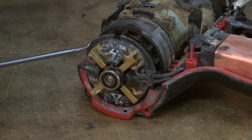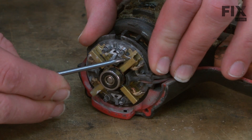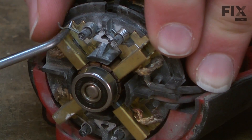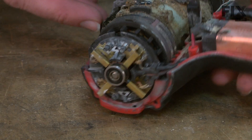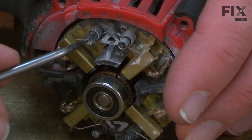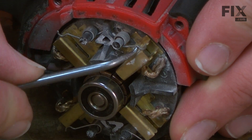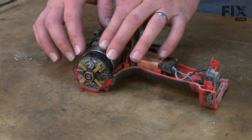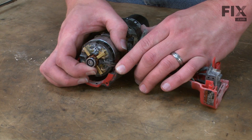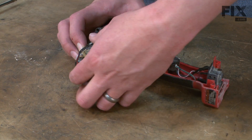I'll pull the brush springs away from the brushes so we can easily remove the brush card from the armature. Now I can slide the brush card assembly away from the armature. I'll lift the motor assembly away from the drill and then pull the brush card away.